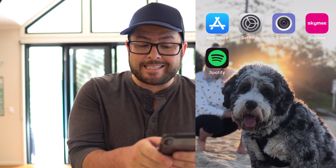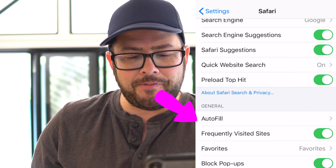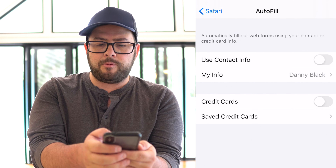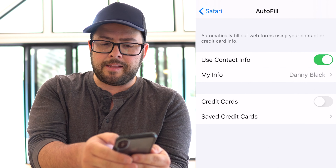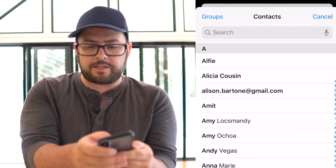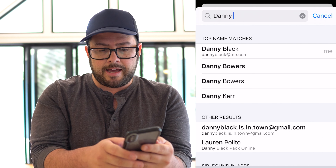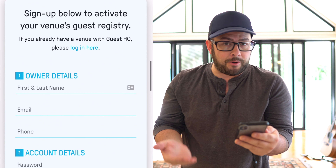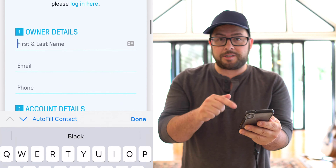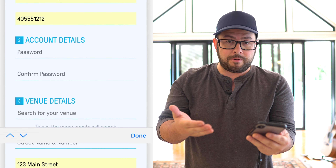Now go to Settings, and in Settings find Safari. Go to Autofill, click Autofill, and where it says 'Use Contact Info' make sure that's checked — make sure it's green. Then click 'My Info' and select yourself. If you have a ton of contacts in there, just search for yourself and you will find it. So now when you scan the code and go to the form, you can literally click Autofill and it will fill up all that stuff for you, and you're done.